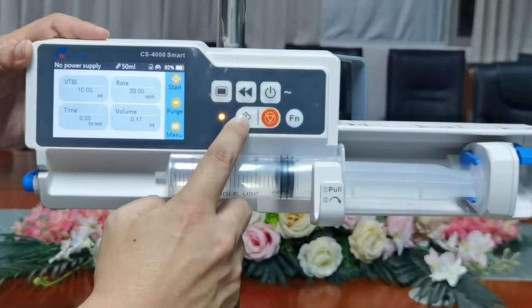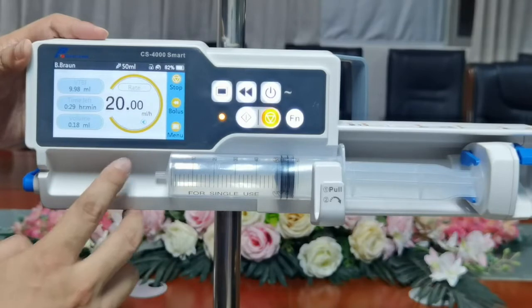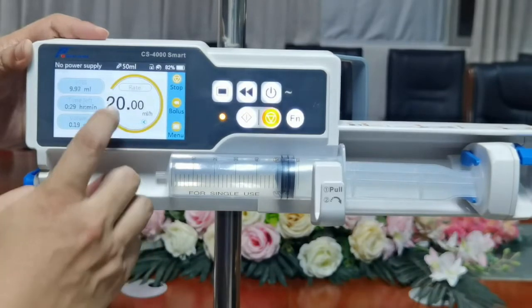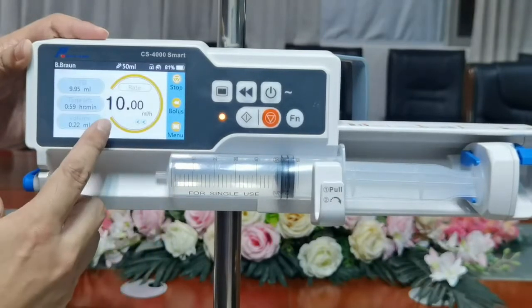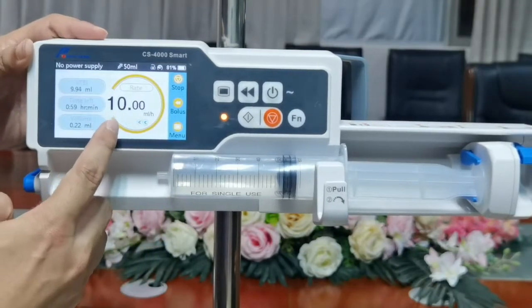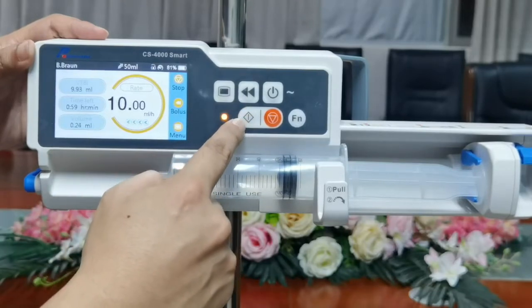During infusion, we can change the speed in real time. Click speed here and adjust it to 10ml per hour. The speed has now been adjusted to 10.